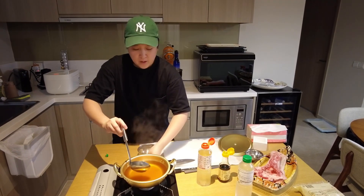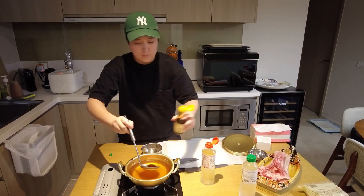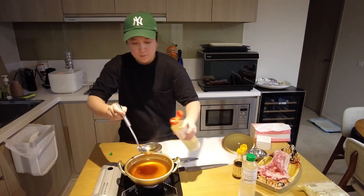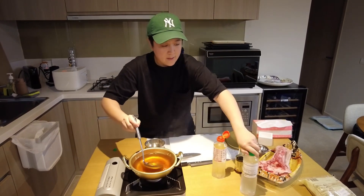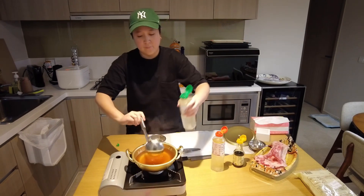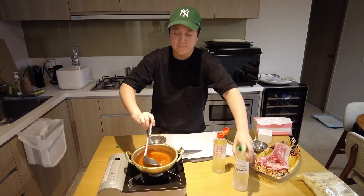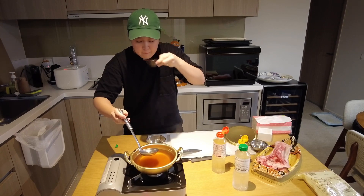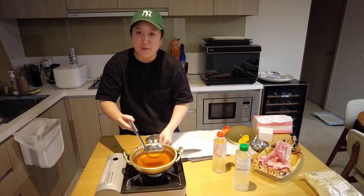Mmm. I want it slightly more salty — a little bit more soy. And then you have it: a perfect base for everything you need.